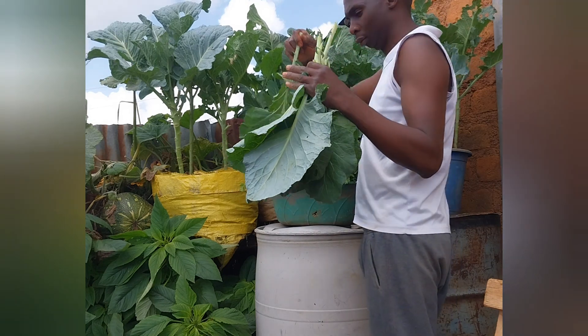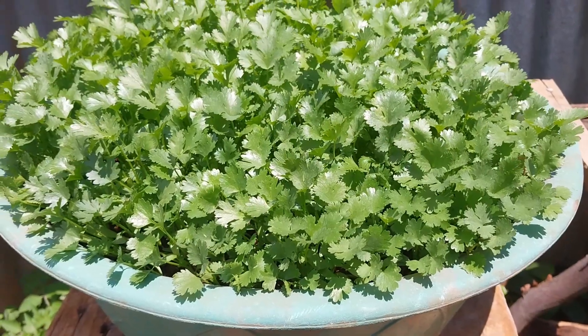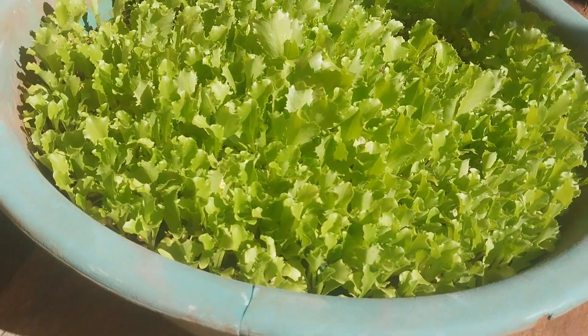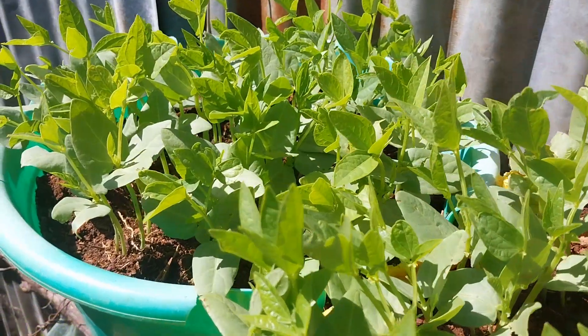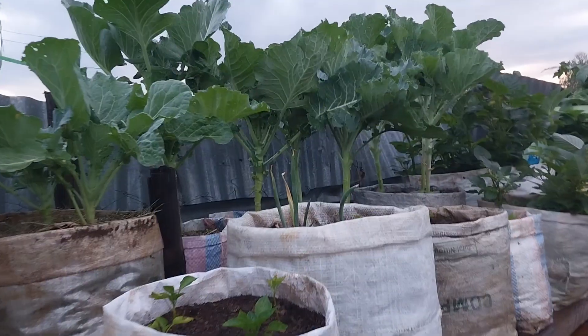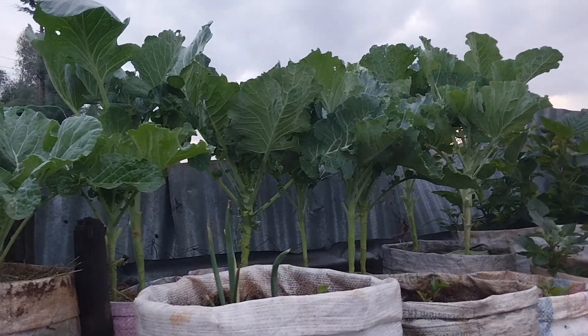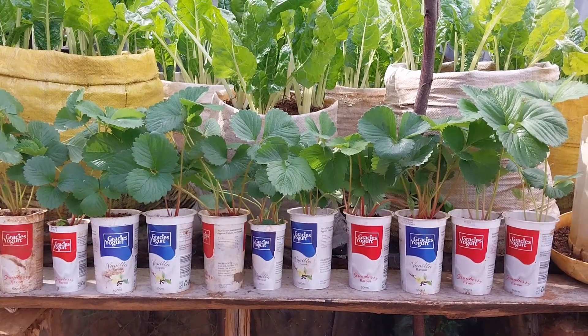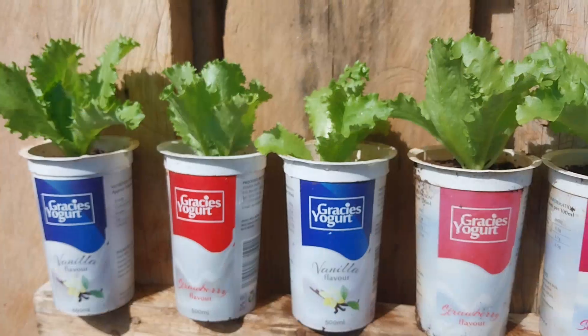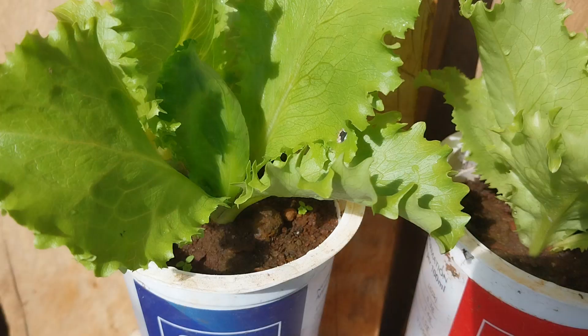Hello, my good people. Welcome once again to my YouTube channel. My name is Sorina Dominic, and I hope you have been learning new skills of growing vegetables in sacks and containers from my lessons. I have been teaching you how to use sacks and containers in growing vegetables, fruits, and herbs.